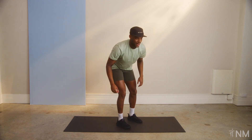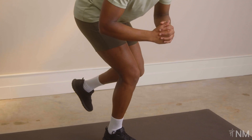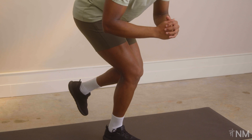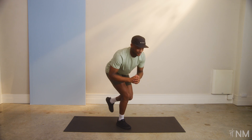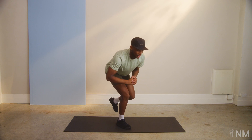Quickly to the other side. Close those eyes — looking too easy over there. Three, two, one. Good.